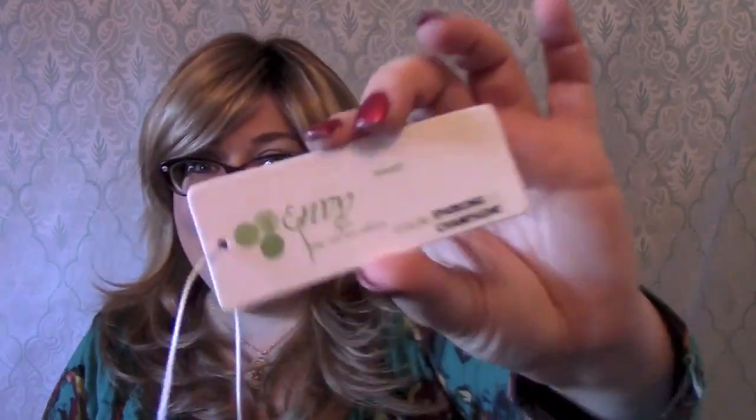Hi there wig lover, this is Heather from sisterwigs.com and today I'm coming at you with another brand new Envy wig. This one's called Brooke.